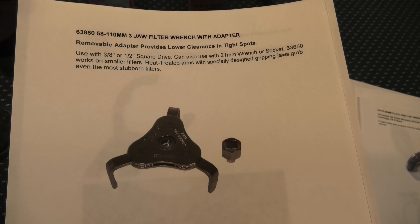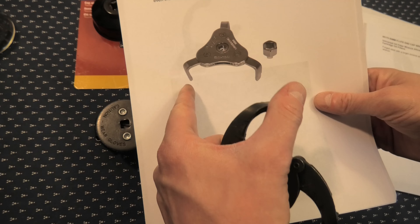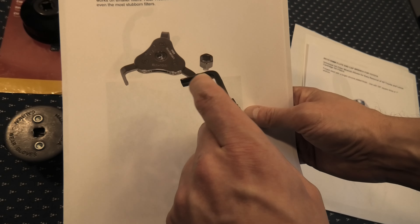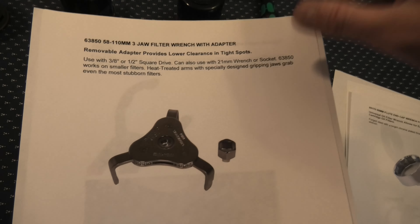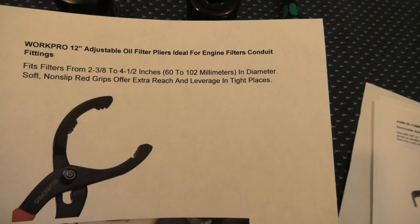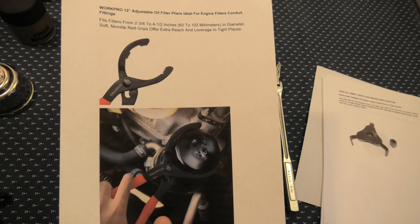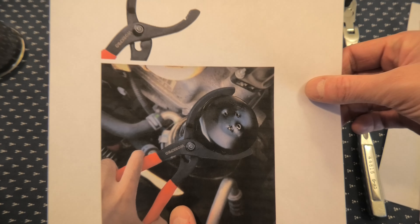We have the three jaw filter wrench — this one is slightly different from the one we showed, as the jaws are slightly bent inwards. But it still has the same issue of short jaws. So this may not be the best option, but this one is from Lyle. The last one we'd like to show is adjustable oil filter pliers, similar to what we showed earlier — it may work in some cases and not in others. Look what they've done to the filter: they actually made four holes so the oil can drain. That's one trick you can use.